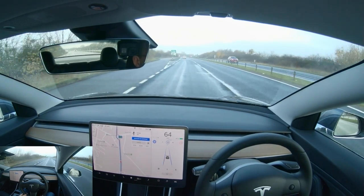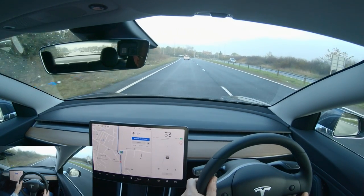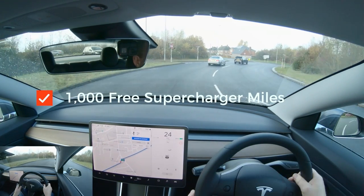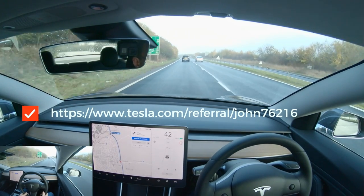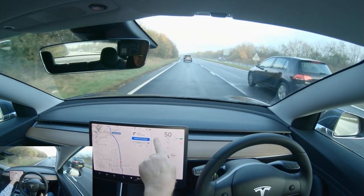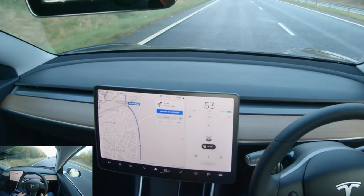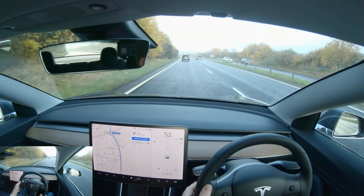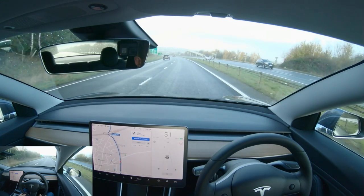This bit of road I've done quite a few times — I used to travel it every day to work. Another roundabout coming, so I'm very familiar with it. My regen is reduced a bit at the moment because I've got a cold battery. Seven degrees Celsius, so a little bit chilly. It'll warm up as we go along. When you've got dotted lines to the left-hand side of your bar, it's showing that regenerative braking is reduced. As the battery warms up, those disappear and the line becomes solid.